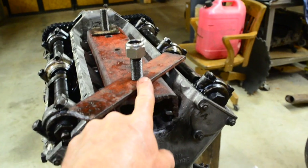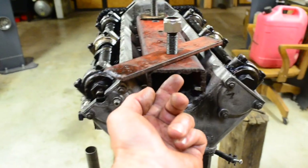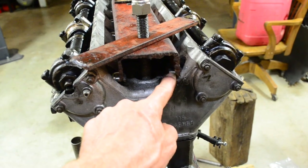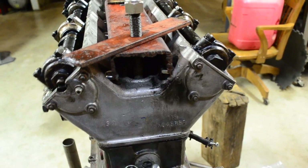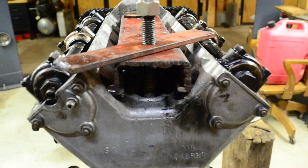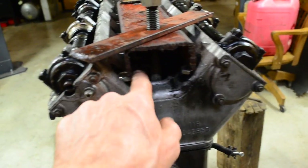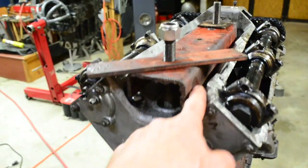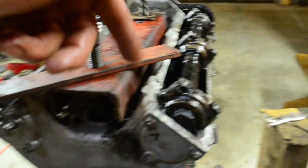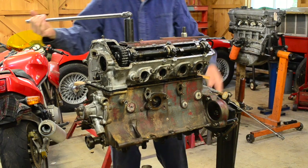Then you put some big washers on and thread the nuts on. As you thread this nut down it creates a lot of force — it pulls up on the head and pushes against these studs. I won't be able to move it very much with this setup, but as I progressively move up I can lift this up and put spacers under here. I'm actually planning to weld some longer round pieces on the sides. You can see as I begin to tighten the nuts the head is rising up quite nicely and evenly.